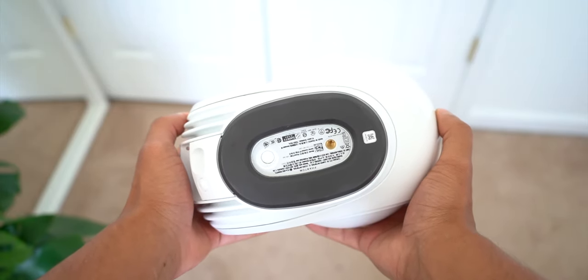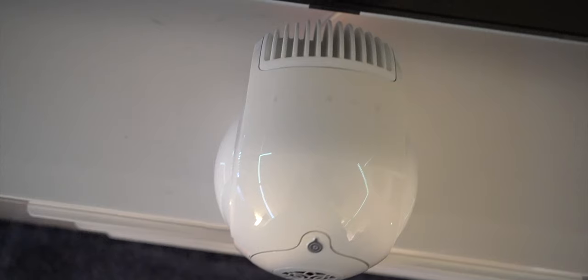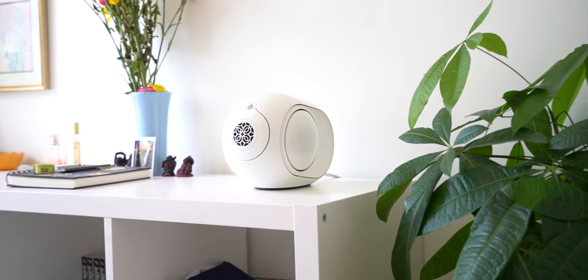On the bottom it's got some pretty chunky rubber pads, and it's also got a thread for you to mount this on a leg that you can buy on their website for $200. Then on the top is where you'll find all of the capacitive control buttons.